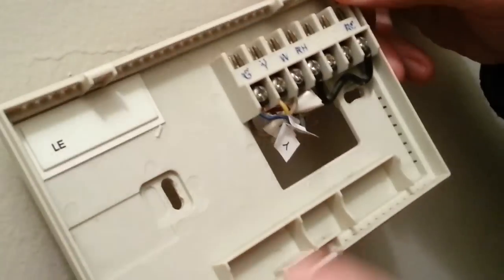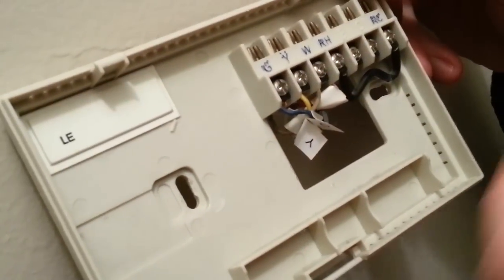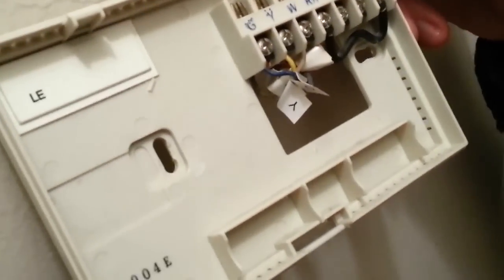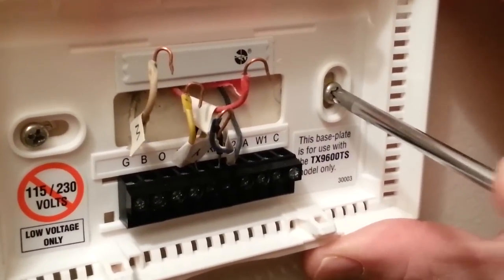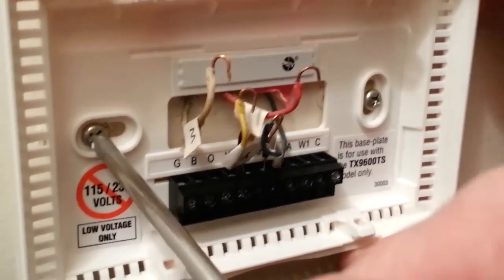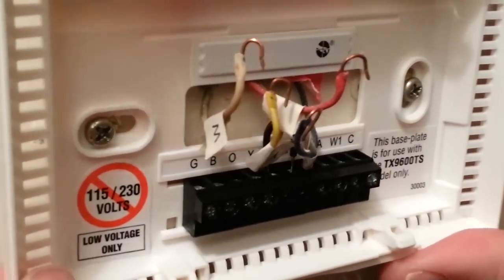Now all I'm going to do is open up these screws and take out the wiring — which is labeled — and then attach it to the new device. We've got the face plate on and just screwing it in. Then I'll connect these colored wires to the appropriate connectors on this back plate. Don't have to drive these in really hard, just snug, otherwise you'll crack or deform the plastic and the unit won't snap together.